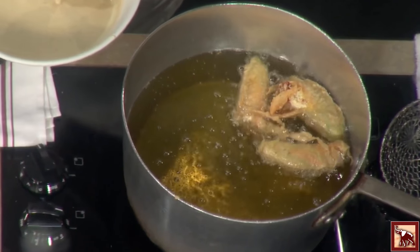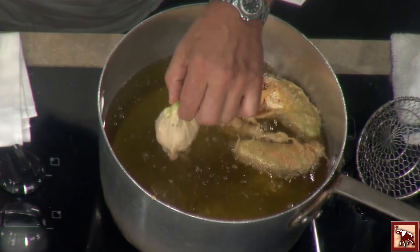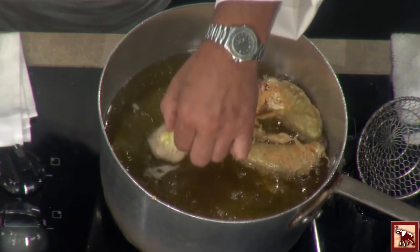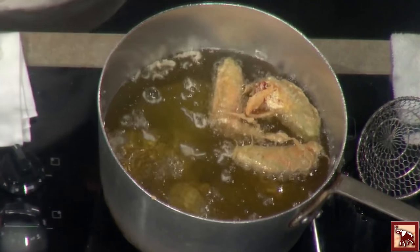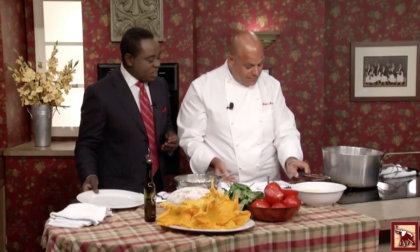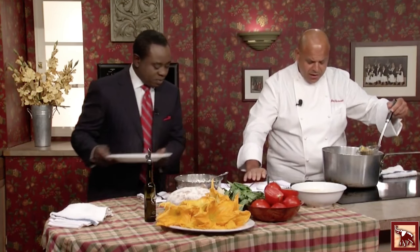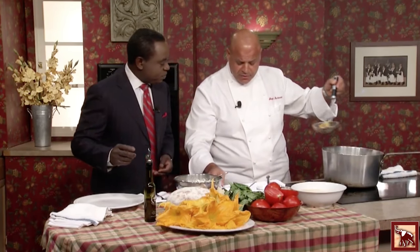If you cook at the right temperature, it's not going to be greasy. The oil is talking to us right now. Just gently drop it in there and it'll float like a little pillow. Let me get them on a towel just to get any extra grease off of them.